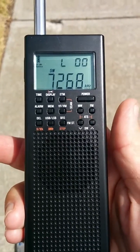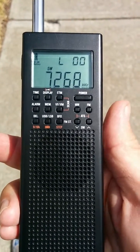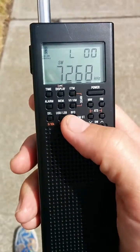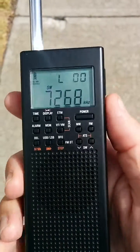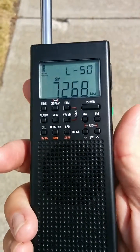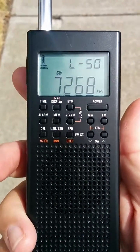But you can't hear the voices yet because the noon time net's actually on 7268.5 kHz, so we need that 0.5. There's the BFO button right there. See the L is going — and there you go.